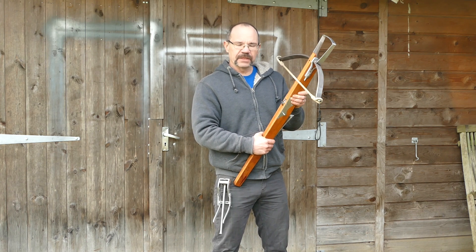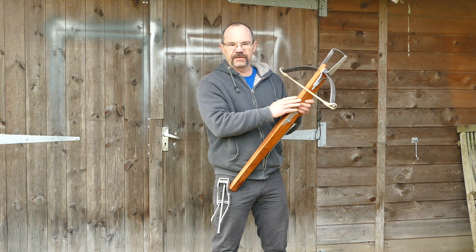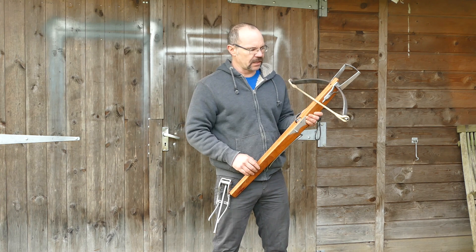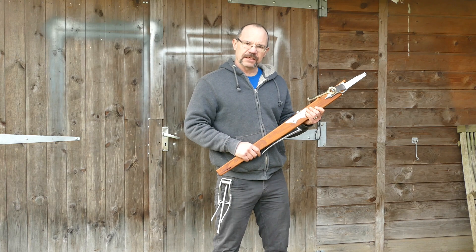And that's it, as simple as that. Occasionally you may want to check the string — just make sure none of the servings are wearing, replace them if you need to. Every 50–100 shots, just make sure the wedges are tight, that everything's fully uptight. And that's it.